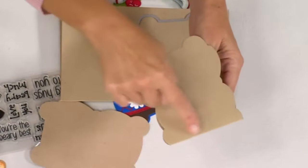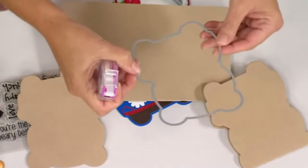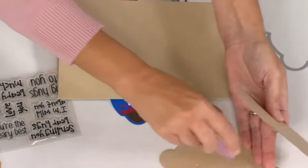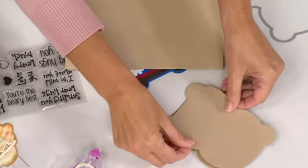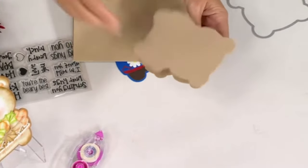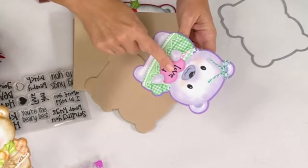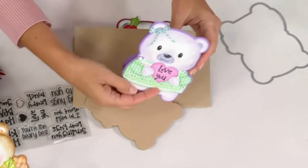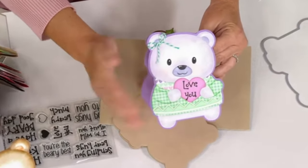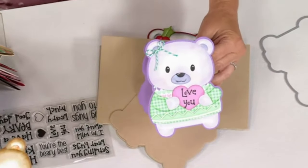After the first cut, the head might be cut off, so just run it through again — and you'll get the perfect one. Then add some adhesive, drop it on top, and now you have your cute little bear. The inside die has all the pieces you need to decorate: the 'love you' sentiment, a little heart, and the bear's hands are open so you can put something in them.